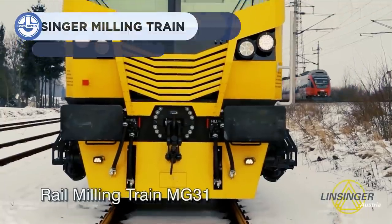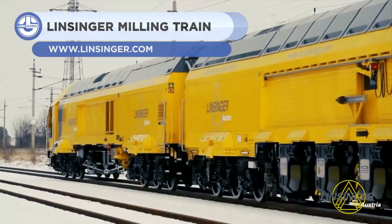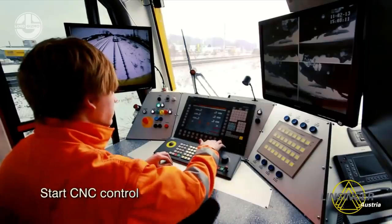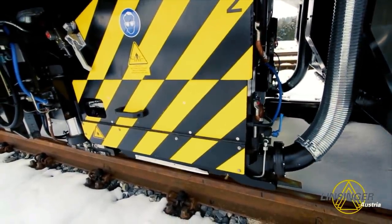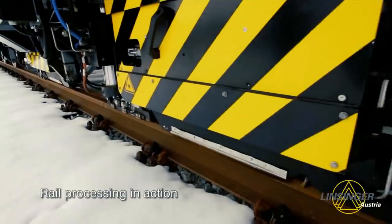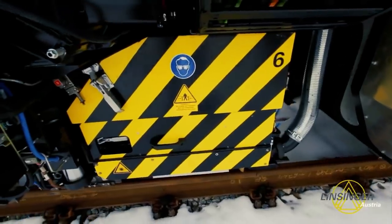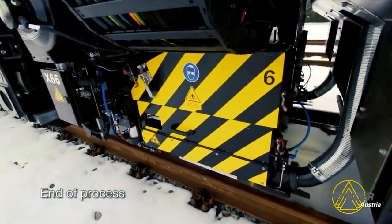Next, we have the MG31. It's a 48-meter-long rail milling train, weighing more than 190.7 tons, and offering a transfer speed of 100 kilometers per hour. It renews track by grinding away the damaged top layer of steel on the rail. It features six newly developed milling units and two sewing units that ensure precision and speed. Its enlarged bunkers can hold up to 21 cubic yards of milling chips. It can do both processes — milling and grinding — at once, which significantly reduces the maintenance cost of the track.